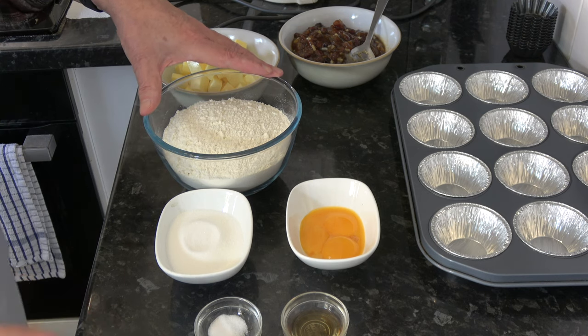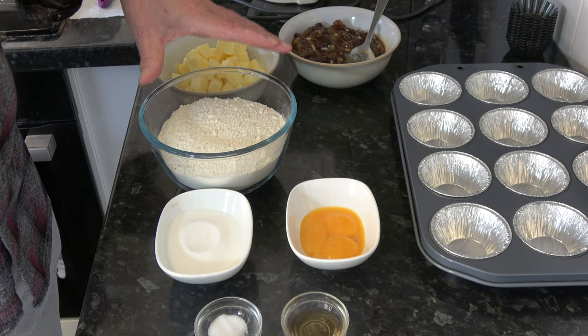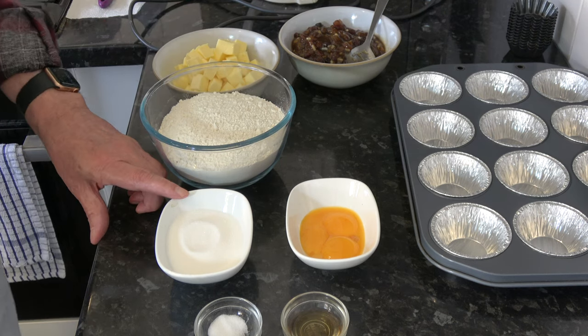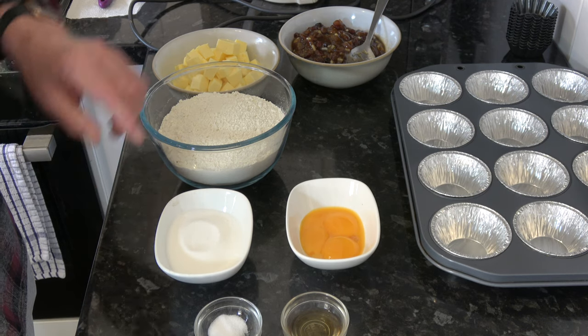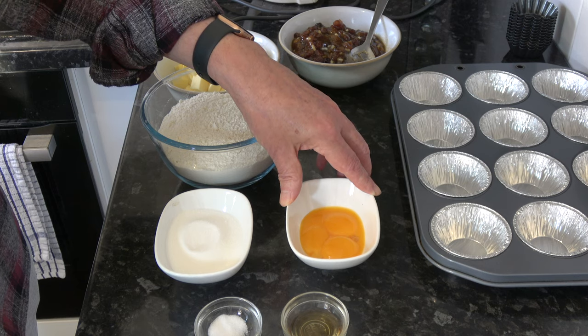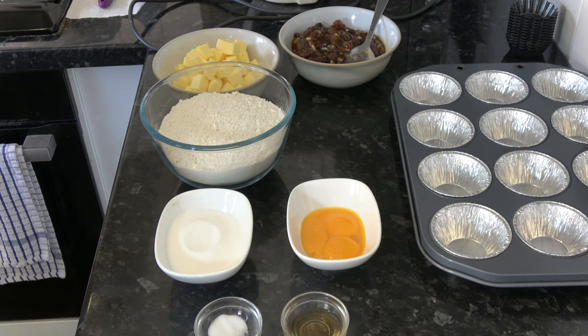I have 390 grams of plain flour, which is 3 cups. I have 75 grams or 6 tablespoons of caster sugar. I have 3 medium egg yolks — that would be large in the USA — one and a half teaspoons of vanilla extract, and a half a teaspoon of salt.